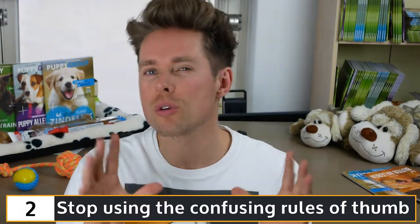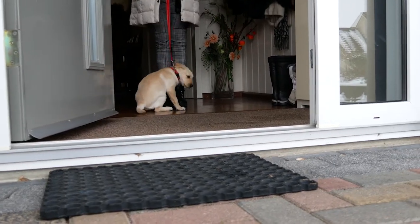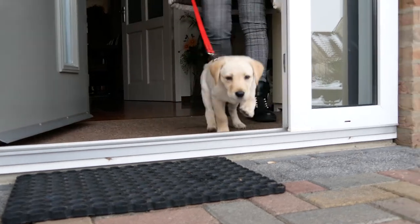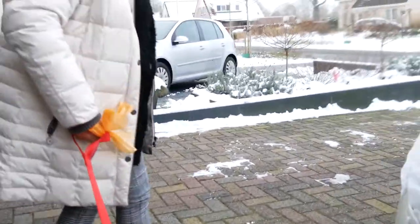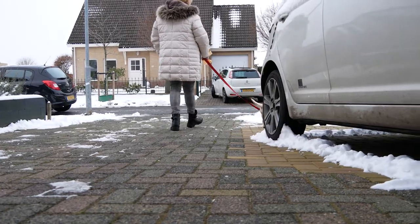My second tip for you is to stop using the confusing rules of thumb. Some people use a rule of thumb in puppy house training regimes. An example is the following: a two-month-old Labrador puppy can retain urine for three hours, and for every month that it ages, add one hour to this number. This means that when your Labrador is three months old, it can wait four hours before having to pee. Despite being roughly accurate in general, the best advice is not to use a rule of thumb when rearing pups, including house training regimes.